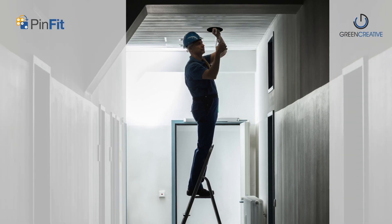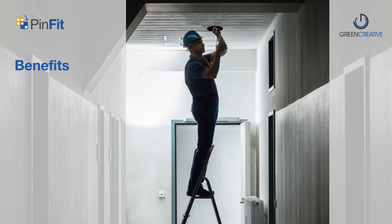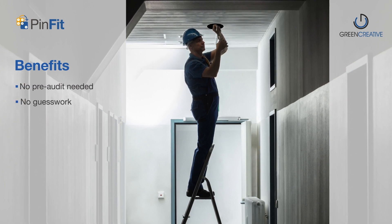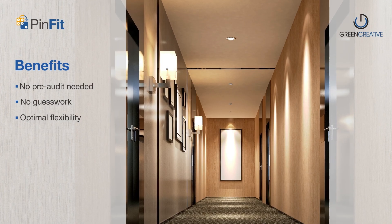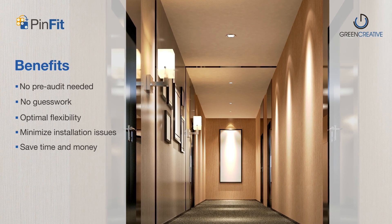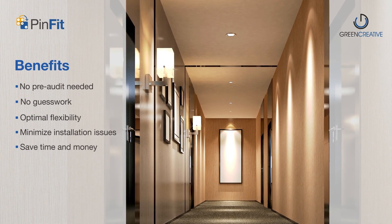With the modular socket design, you can rest assured that PINFIT will work in any application, taking the guesswork out of auditing an existing space and providing optimal flexibility while minimizing unexpected installation issues in the field, saving you time and money.